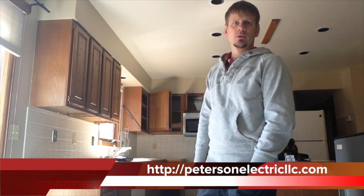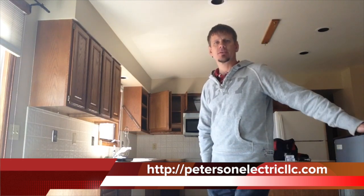Hey guys, this is Joshua Peterson with Peterson Electric. I want to talk to you today about GFCIs and the new 2014 codebook, which is the National Electric Code. Basically, 210.8 — they're talking about GFCIs, which stands for Ground Fault Circuit Interrupter.